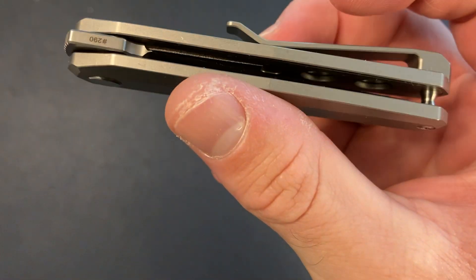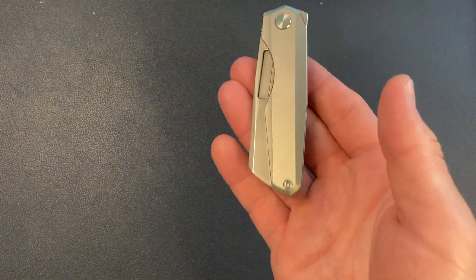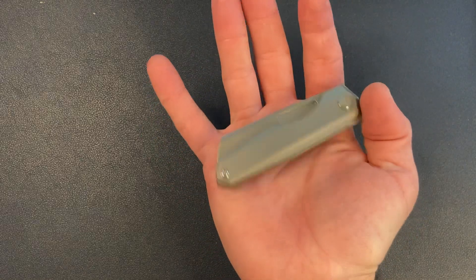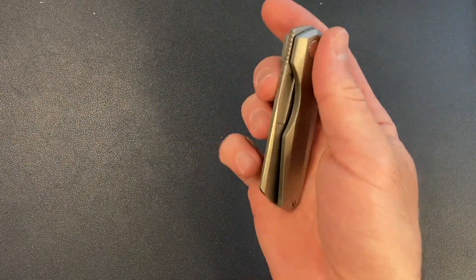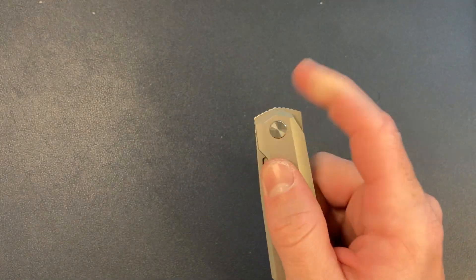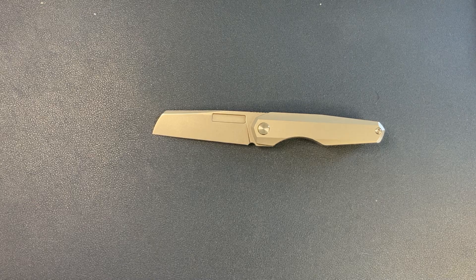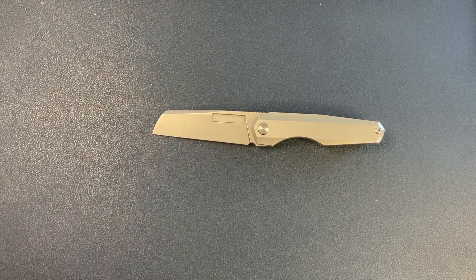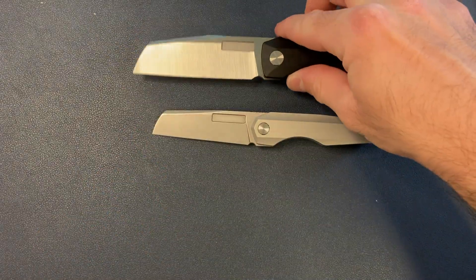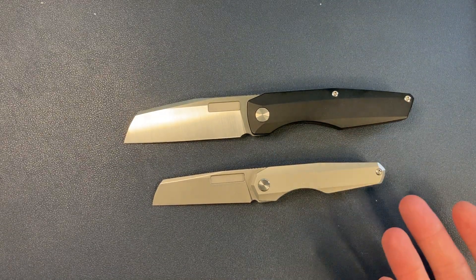There is some internal milling. It's not a light knife even though it is so small — this fits in the palm of my hand. One cool thing about this is it looks exactly like — well, I have my Axon on the table, luckily. Do you see the family resemblance? It's basically a mini Axon.